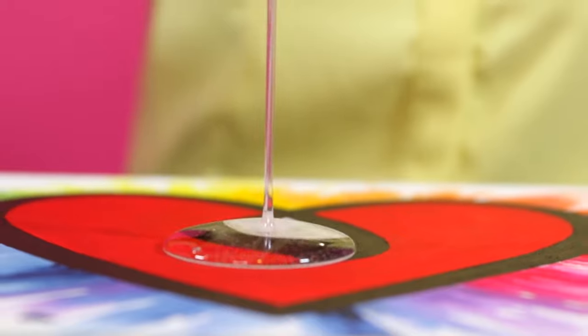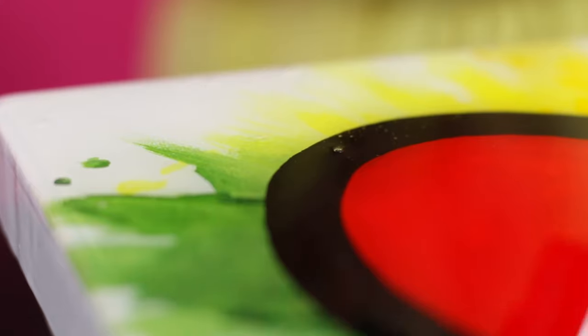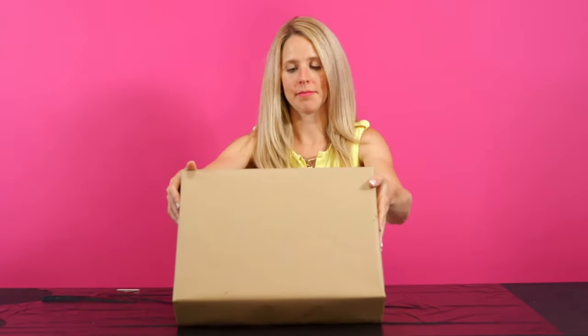Pour and spread the Art Resin as you see fit. We recommend using our Artist Torch to pop bubbles for a flawless finish. Pick out any hairs or dust particles and then cover the piece with a box.